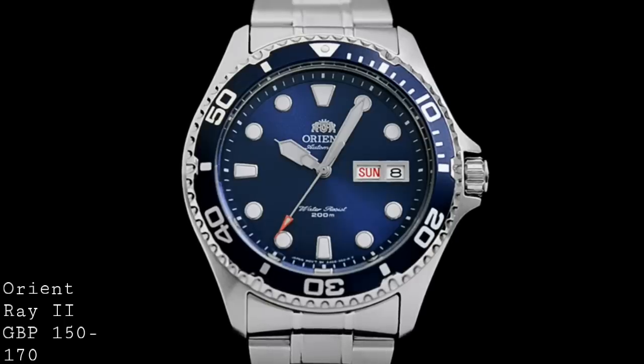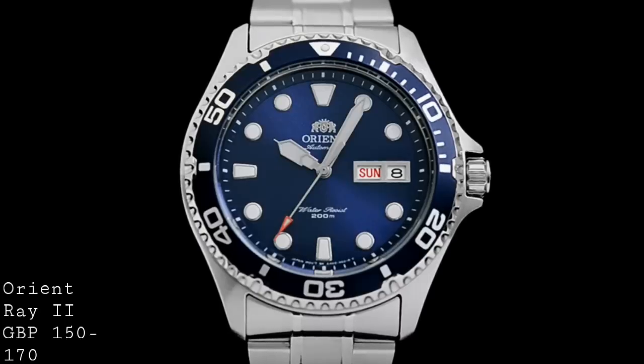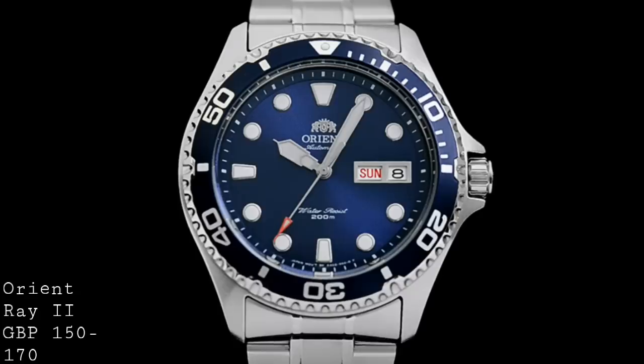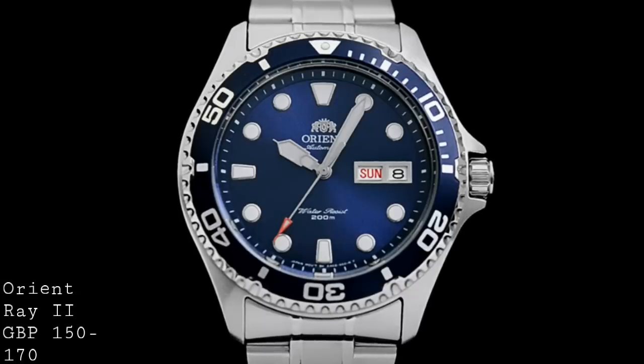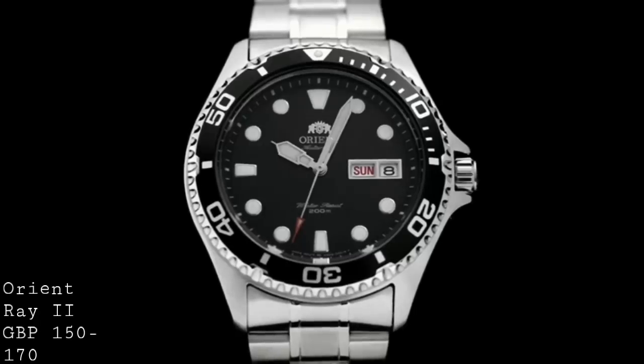One sees a 41.5mm case in stainless steel, with a very fine level of brushing on the top of the lugs and around the top of the watch, in addition to polished sides and various elements in brushed and polished steel on the case back. The watch is 13mm thick, which means that it sinks rather nicely into the wrist, but nonetheless wears its size well and doesn't appear too hefty nor too dainty. The proportions of this watch are so classically correct that you really couldn't go wrong with it in terms of sizing — it'll fit both small and big wrists alike.